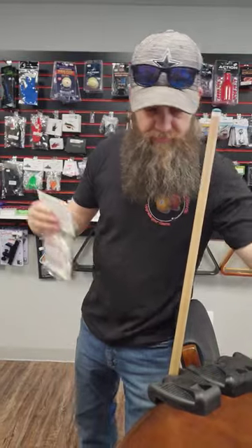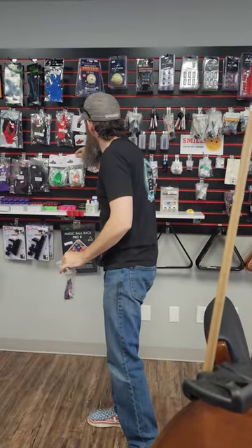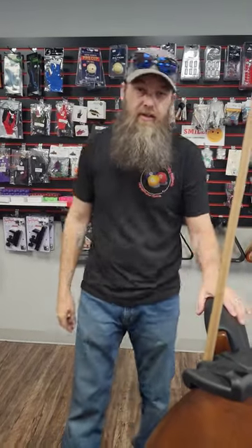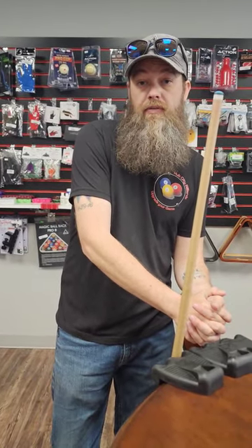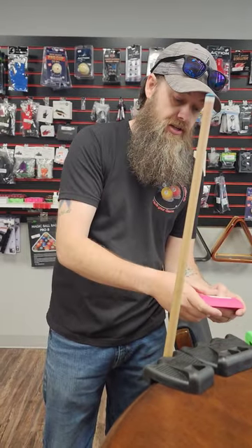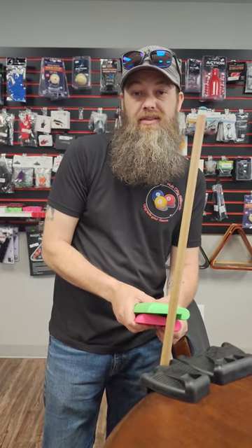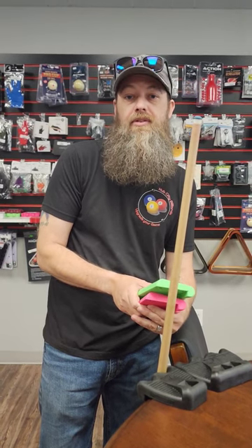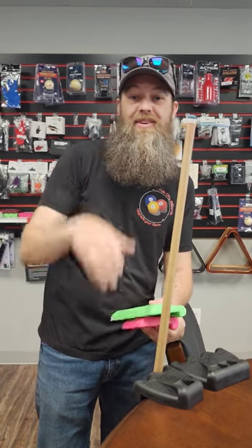In short, something like this can potentially save you the cost of having to repair your very loved and very expensive cue. So if you're looking for a cue holder or any other billiard or dart related products, game room in general, come by and see us at 2716 50th Street, Hub City Billiards, or on the web at hubcitybilliards.com. Y'all have a great day.